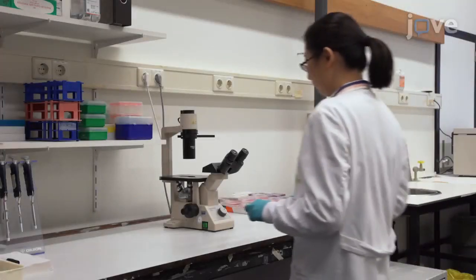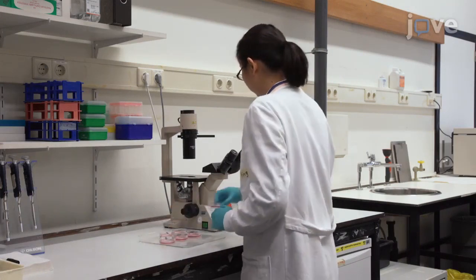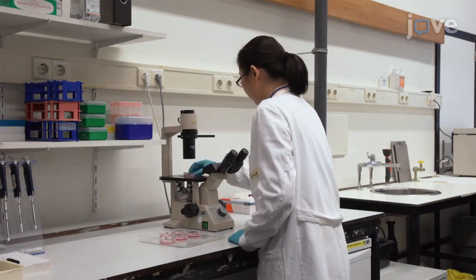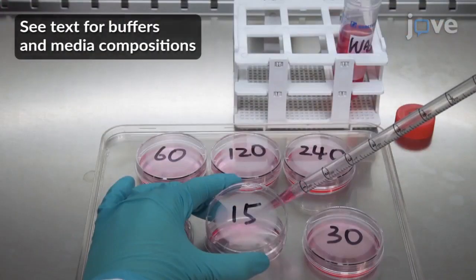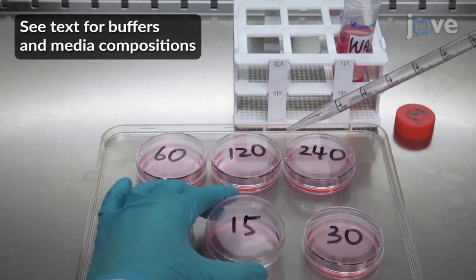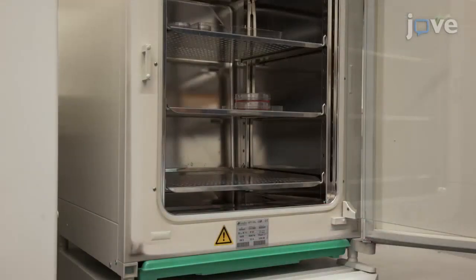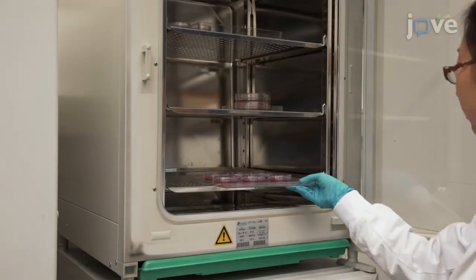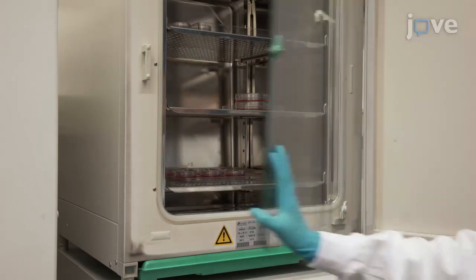To begin this procedure, seed, transfect, and culture cells as outlined in the text protocol. Before the pulse chase, inspect your cells through the microscope. Next, wash the dishes with 2 ml of wash buffer. Add 2 ml of starvation medium to the cells, and place the dishes in a humidified incubator at 37°C with 5% carbon dioxide for 15 minutes.